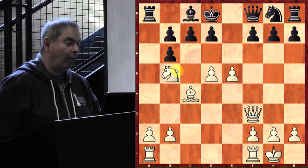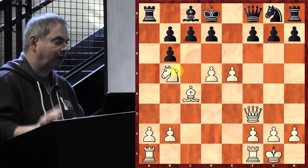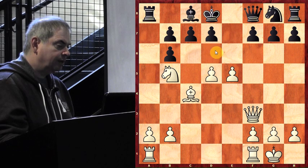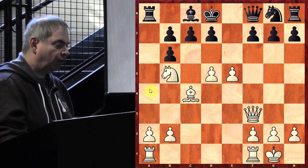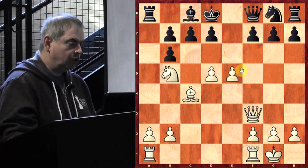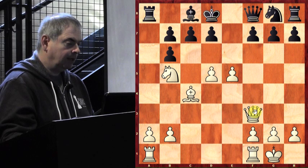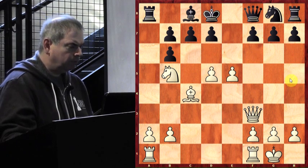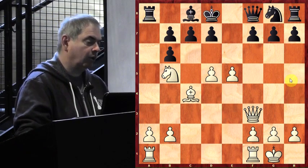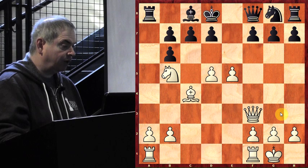White has tons of good moves. Let's do a quick space count one more time. Black has: one with the queen, two, three, four, five — five points of space. White: one, two, three, four, five, six, seven, eight, nine, ten, eleven, twelve, thirteen, fourteen — fourteen points of space. Remember what I said about space advantage? No wonder White is really doing well.